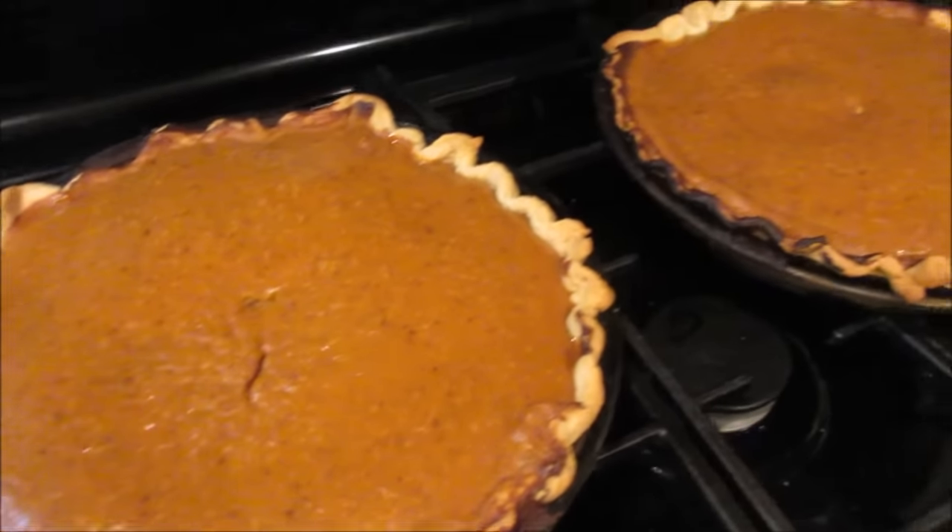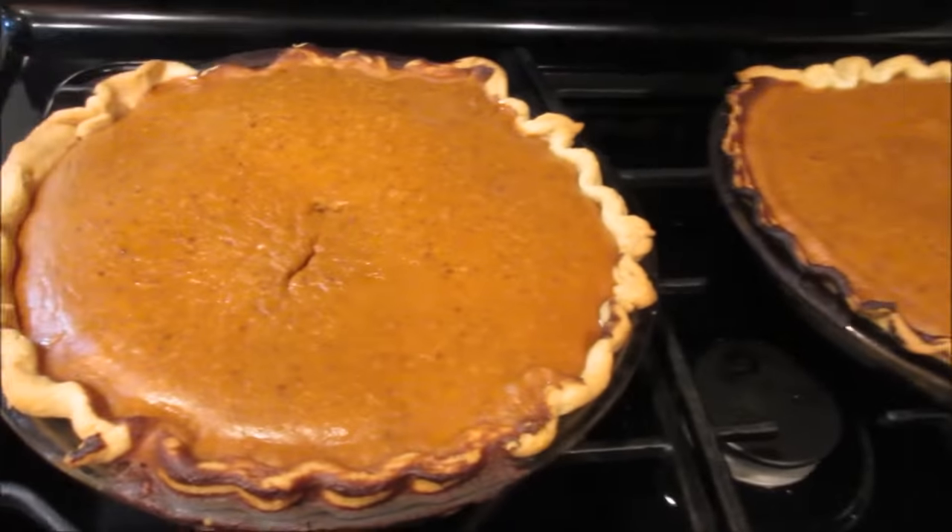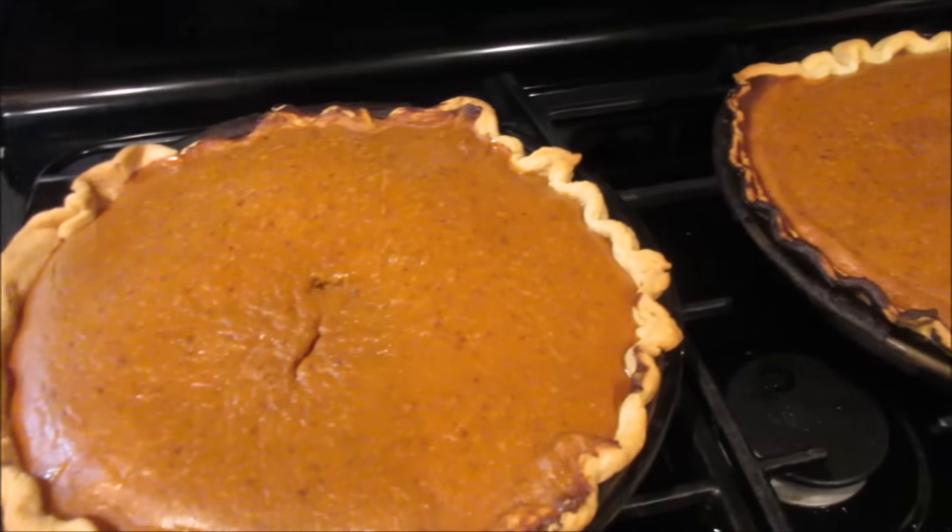The pumpkin pies are all done. I really want to dig into it now, but no, we will have patience.